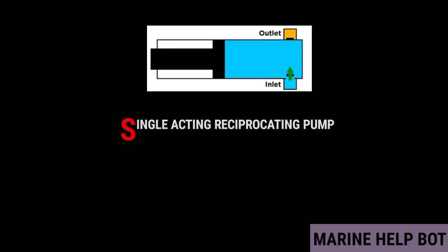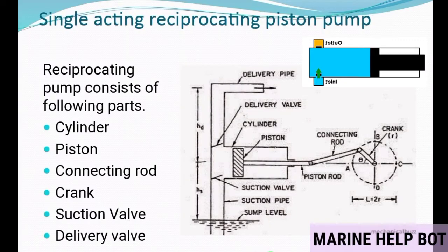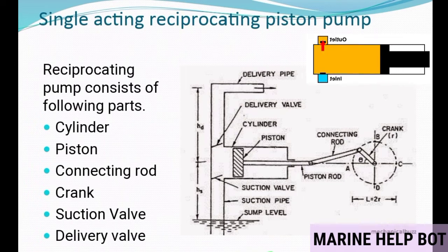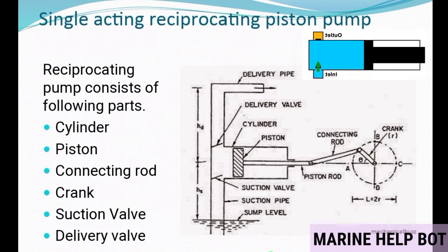In a single acting reciprocating pump, the piston is in contact with water from one side, and every stroke — either suction or delivery — takes place. This type of pump consists of a cylinder, piston, connecting rod, crank, suction valve, and delivery valve. The piston is connected with a piston rod, and a crosshead is connected with the connecting rod and then to the motor with the help of a gear or V-belt.